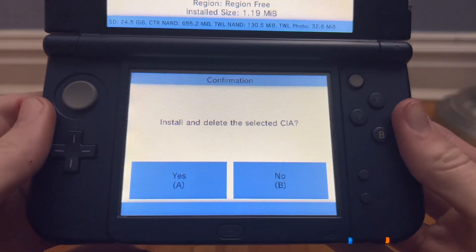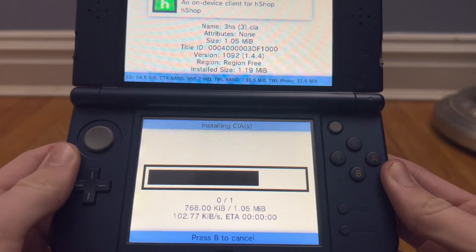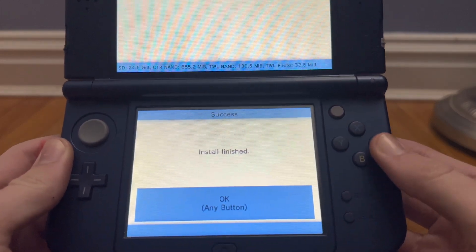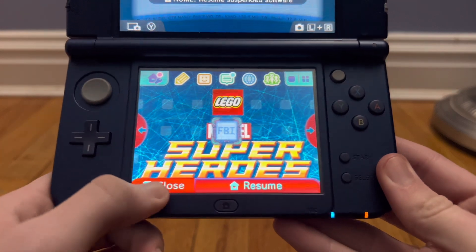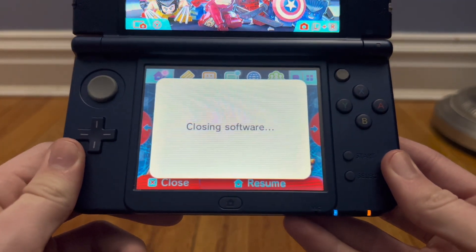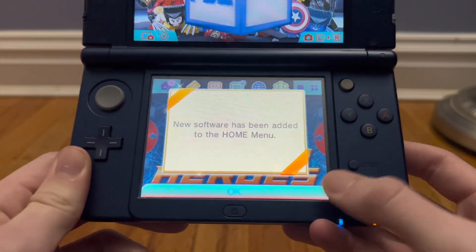So now just press yes or A again, and this will take literally five seconds, then just press OK. Once you're done with that, just press the home button, press close, and now it should say new software has been added to the home menu.